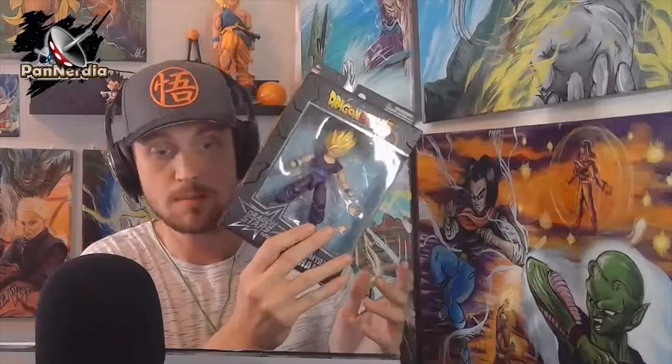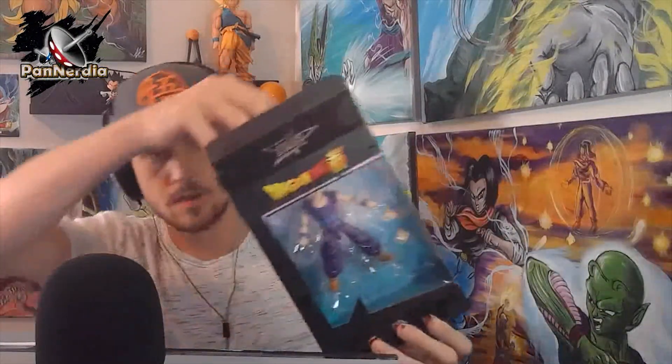I do a lot of Dragon Ball themed stuff here on this channel, so we're gonna start off by popping open this bad boy. There are some others I can get in this collection — there's a Kid Buu I saw at the store, Super Saiyan Blue Gogeta, Legendary Super Saiyan Broly or Full Power Broly, Android 18, and Super Saiyan 3 Gotenks. The Broly would have been cool, but I already have a couple Super Saiyan Blue Gogetas.